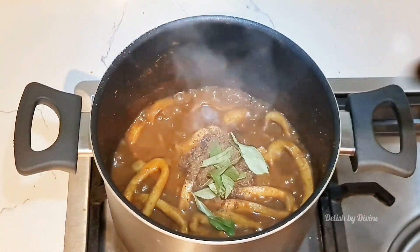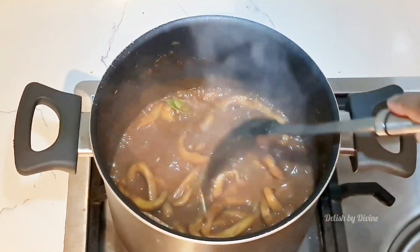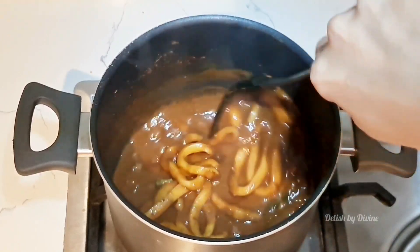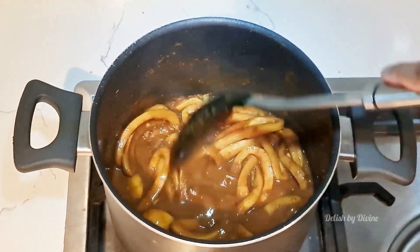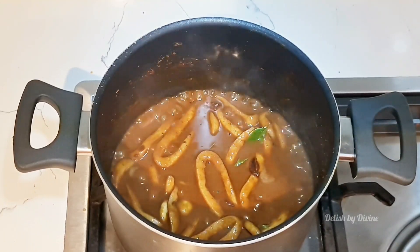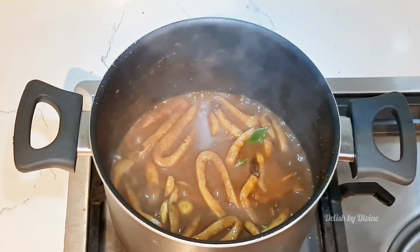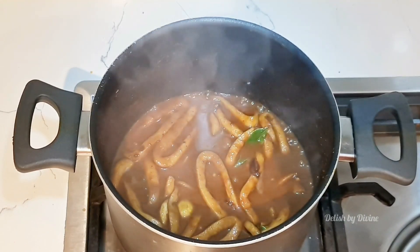Add the curry leaves, give everything a good stir, and let it cook for about 2 minutes, then switch off the stove. After switching off the stove, I usually close the lid and let it sit in the same pot for some time so the gravy thickens a little bit more.